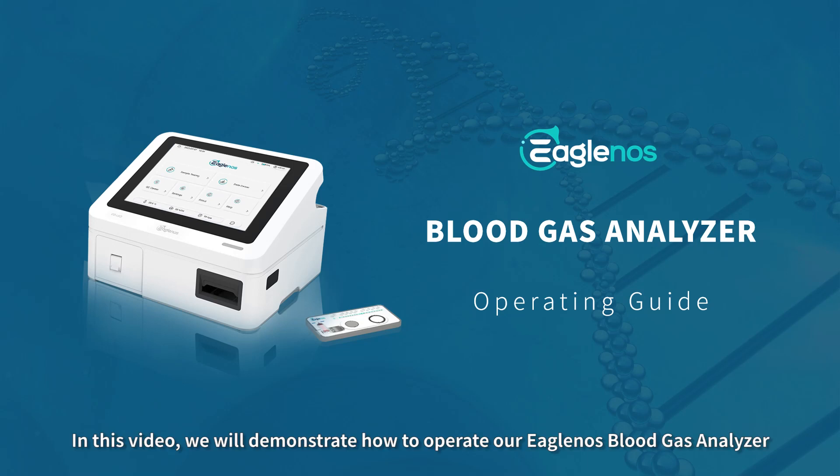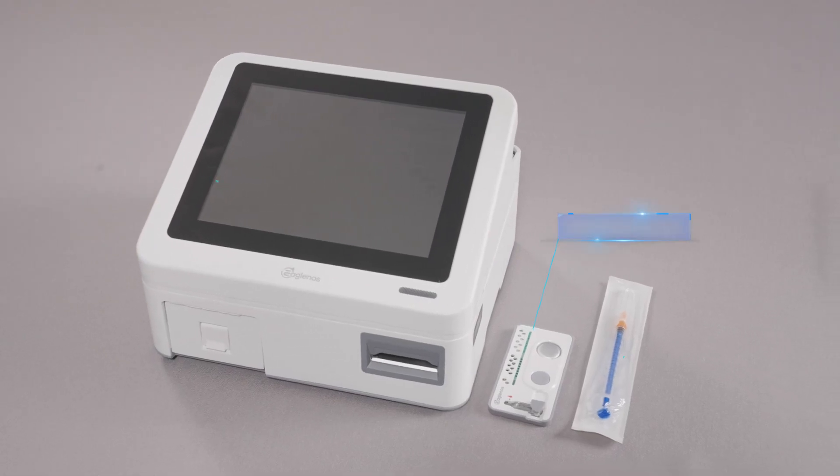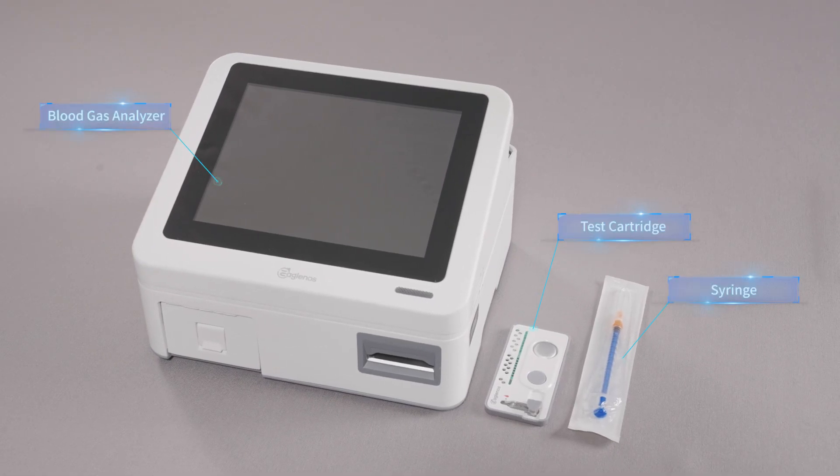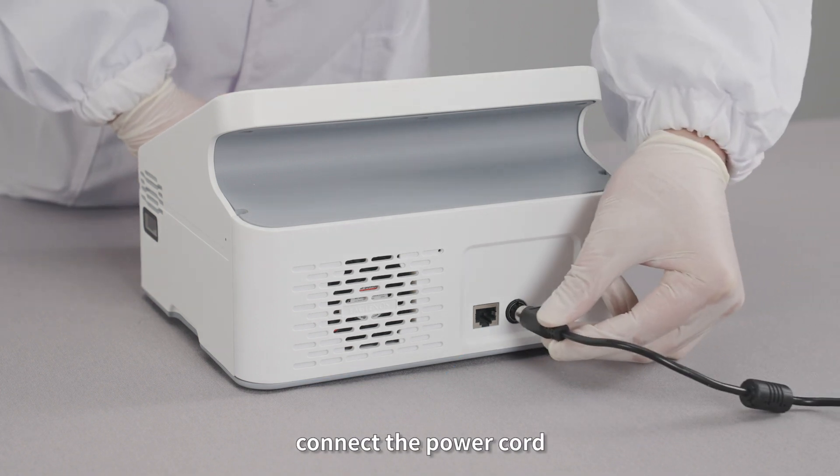In this video, we will demonstrate how to operate our Iggly Nose Blood Gas Analyzer. Connect the power cord.